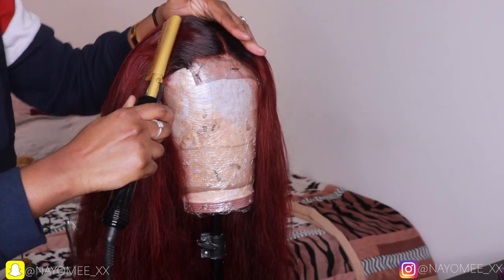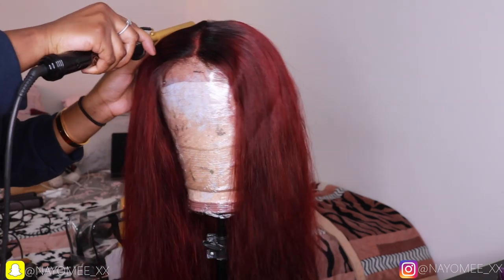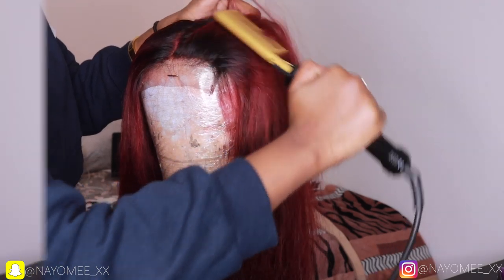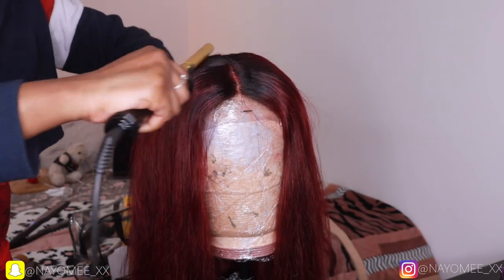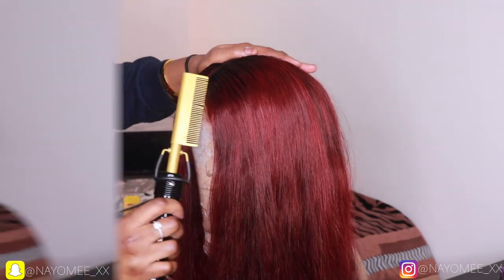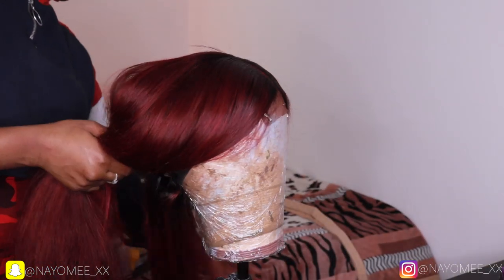I'm going in with some heat protectant and doing the same thing. I like to use the hot comb in the direction which I want my hair to lay — as you can see, I'm going to the side and pushing it backwards because I want it to lay flat. You want to take your time with this process because you want your closure to be very, very flat.